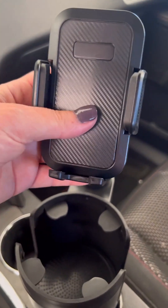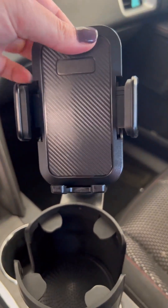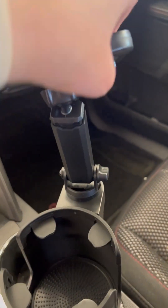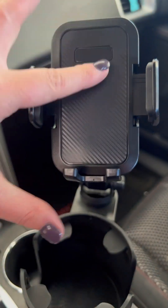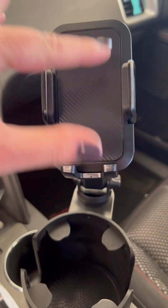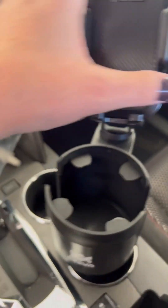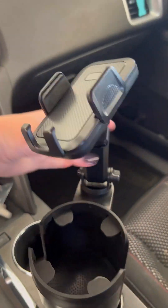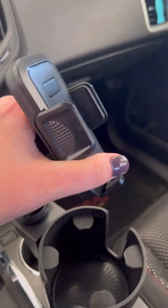You obviously have your phone holder up here, and you can put your phone right in here — I'm using my phone so I can't put it in right now. On the back side it has this button that you push, and it helps to extend this out so you set your phone in here, then close it so it tightens around your phone. It also has this base that will hold up your phone as well.